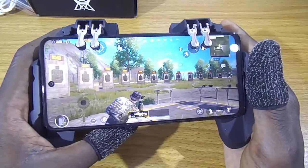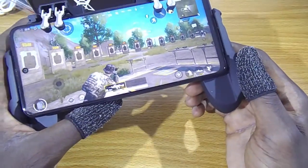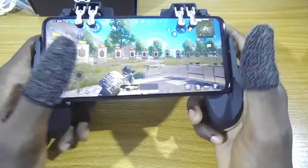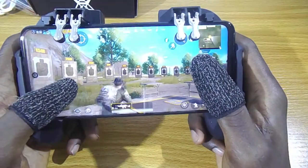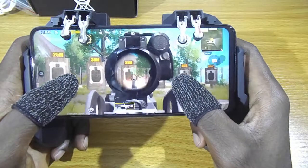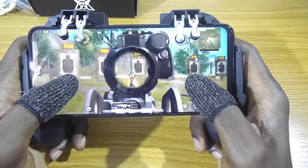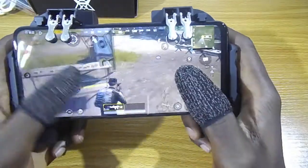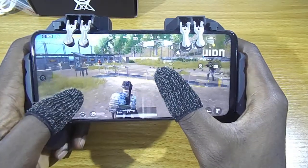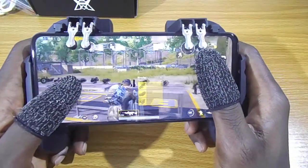The screen size of my phone, which is a Redmi Note 9 Pro, is 6.6 inches. As you can see, it fits perfectly.